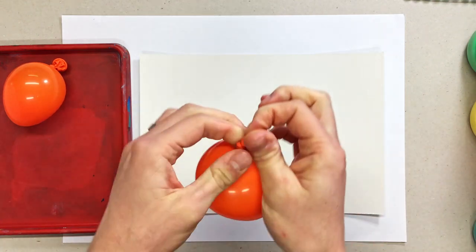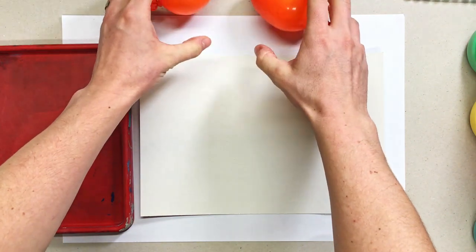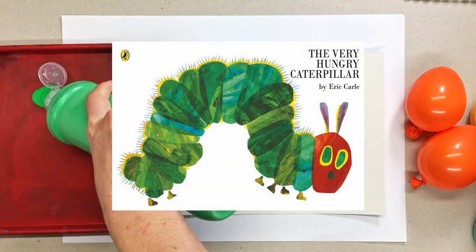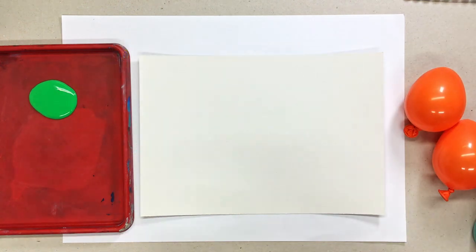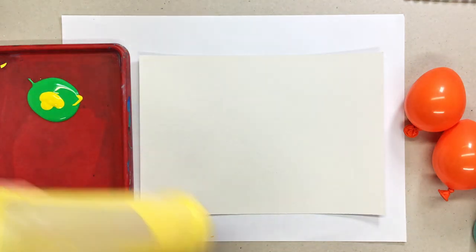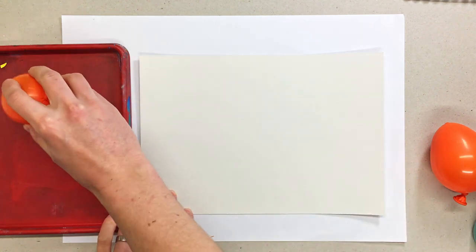The first thing I've done is grabbed my palette, a piece of card, and my balloons — two different balloons just so that we don't mix the colours up. Because the caterpillar has got a green body, a greeny yellowy bluey body, and a red head. Since they're opposite colours, if we mix them they're going to go brown. So we want to keep our colours nice and bright — that's why I'm using two different balloons. You could always just wash them in between if you've only got one, that would be fine as well.